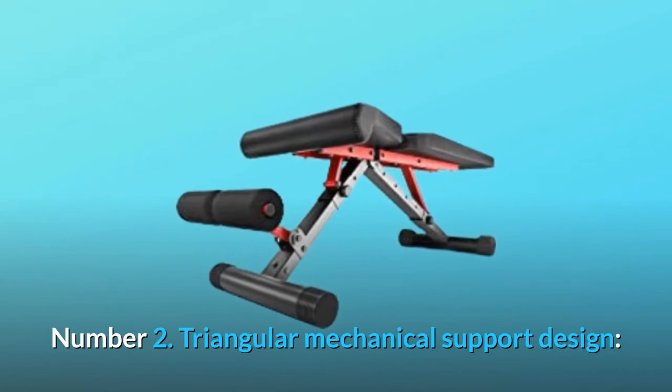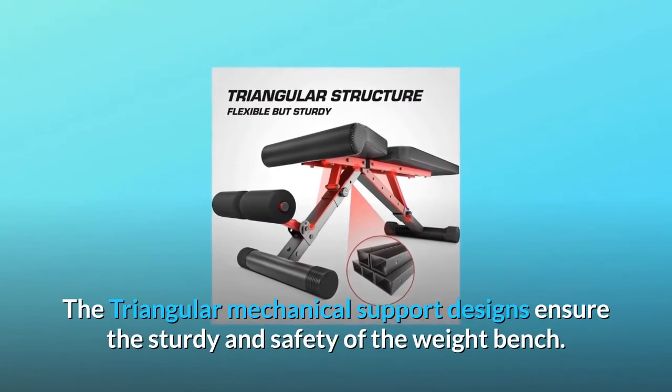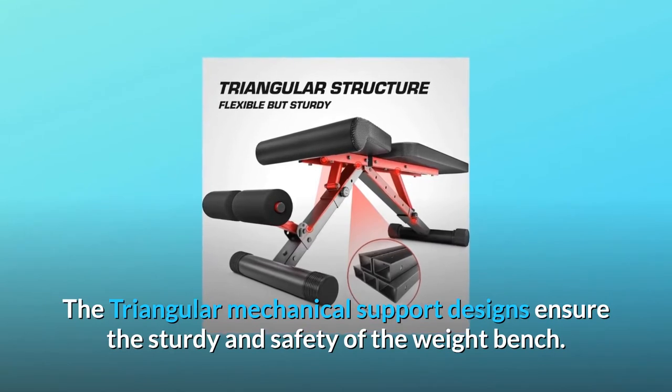Number 2: Triangular Mechanical Support Design. The triangular mechanical support design ensures the sturdiness and safety of the weight bench.